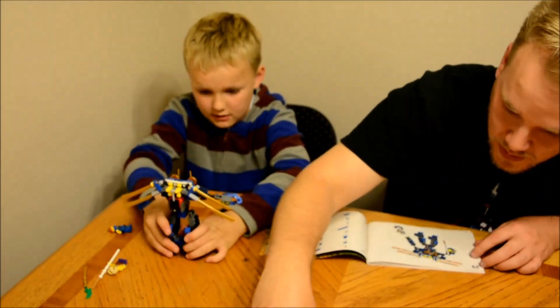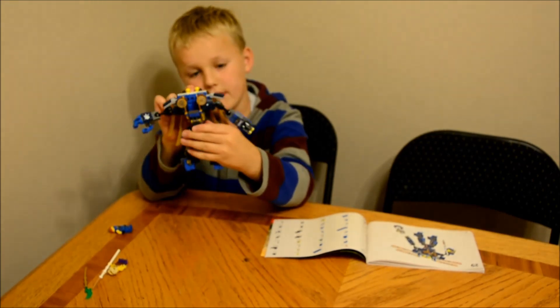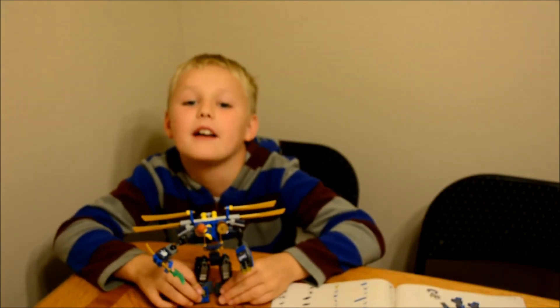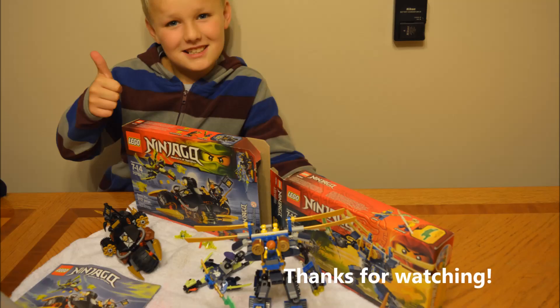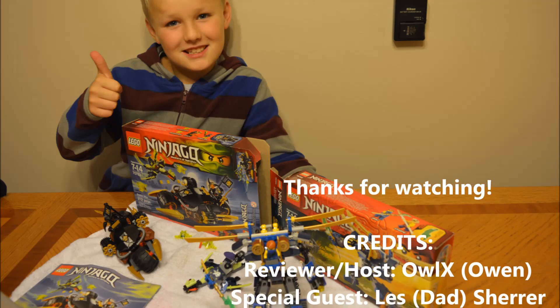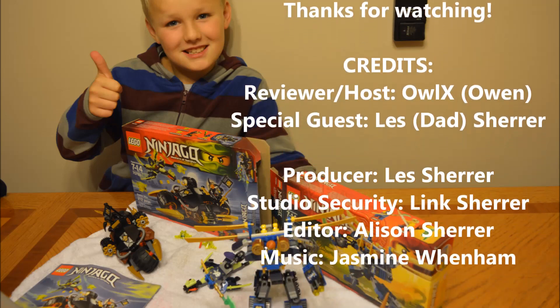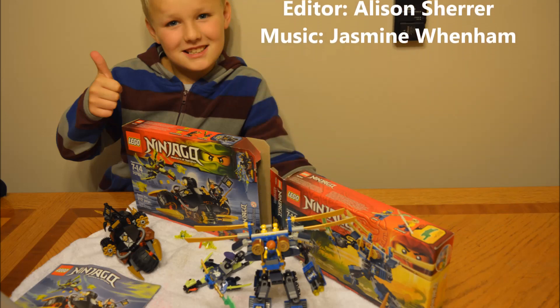Are we done? See you next Tuesday — subscribe and thanks for watching. Bye!